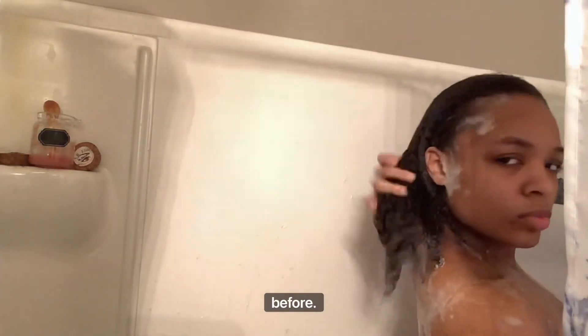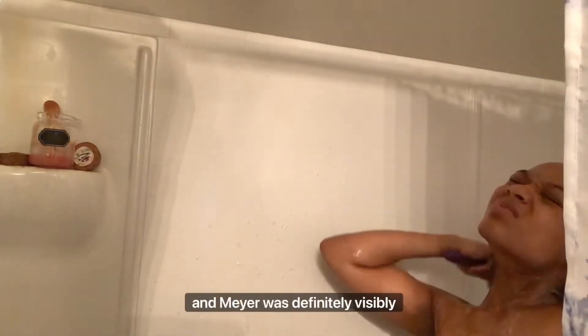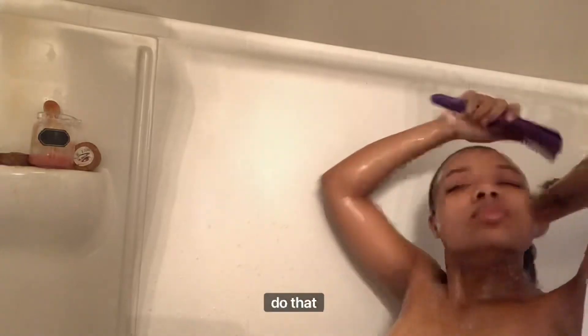Y'all can see — I think y'all seen before — how long my hair was when I made a hair tutorial video a year or two years ago. My hair was definitely visibly shorter. So you can really see the growth if you want to go check out that video as well.